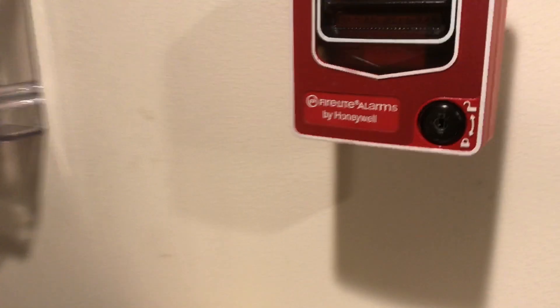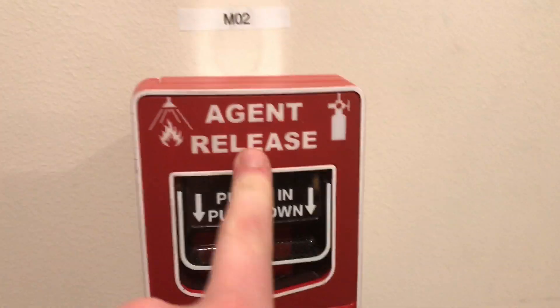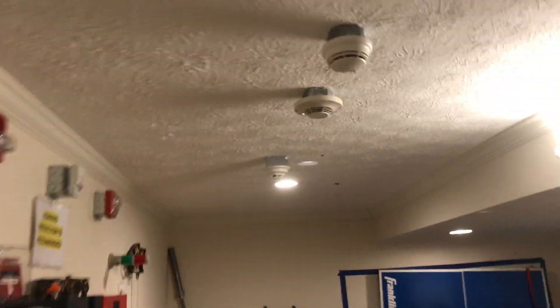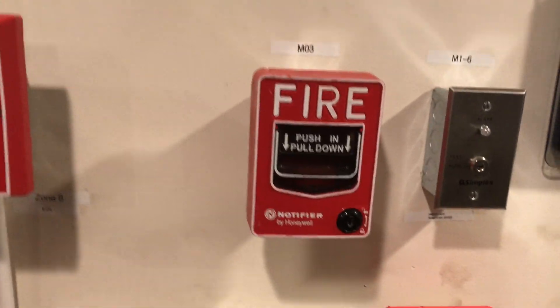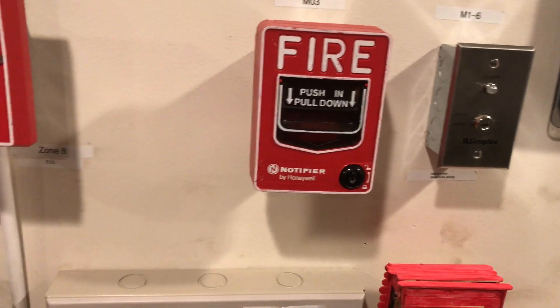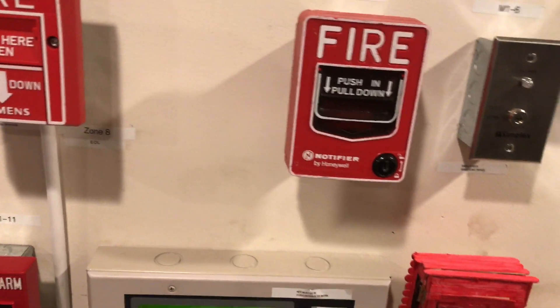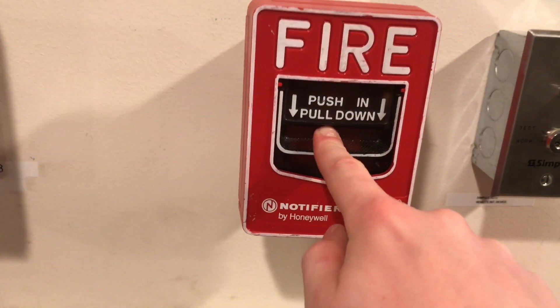If we come all the way down, this is my Firelight BG-12LR key-locking agent release pull station. Come up and around, it'll be the same smoke detectors, and then in here we have the Notifier NBG-12L. And in the storage room is the LX. So I think we should start with the NBG-12L — here we go, push and pull.